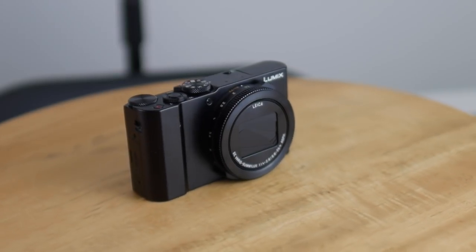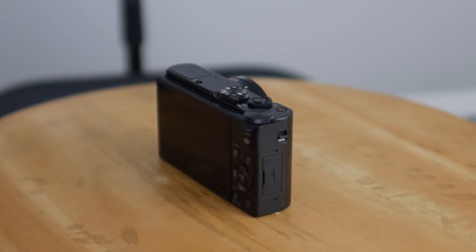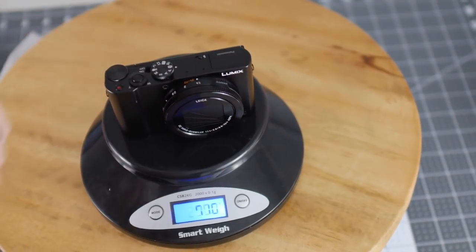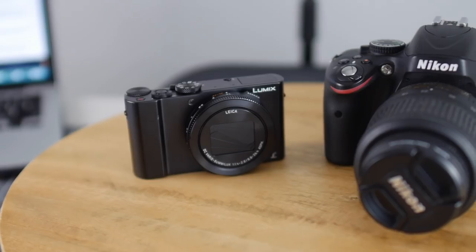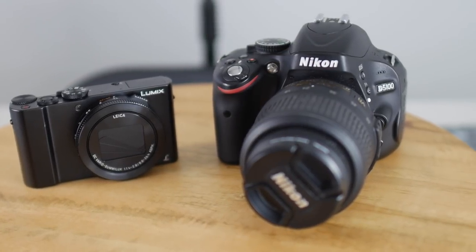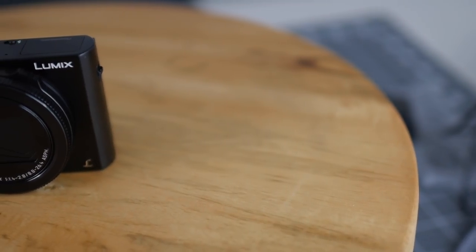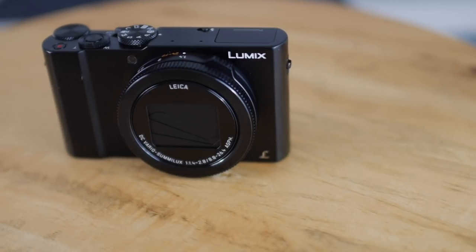It is 105.5mm tall, 60mm high, and 42mm deep. It weighs roughly 310 grams with both a battery and memory card inside, which is half of what my G7 vlogging setup weighs. Inside the camera you'll find a 1-inch 20.1 megapixel sensor, which is pretty much the standard for these high quality point and shoots.